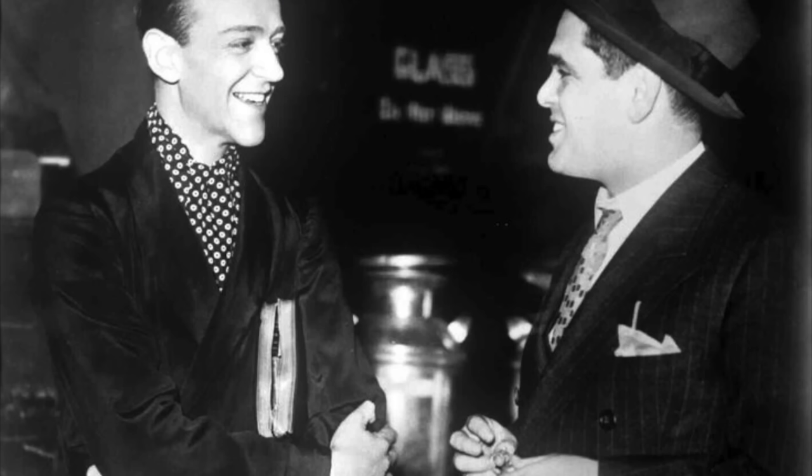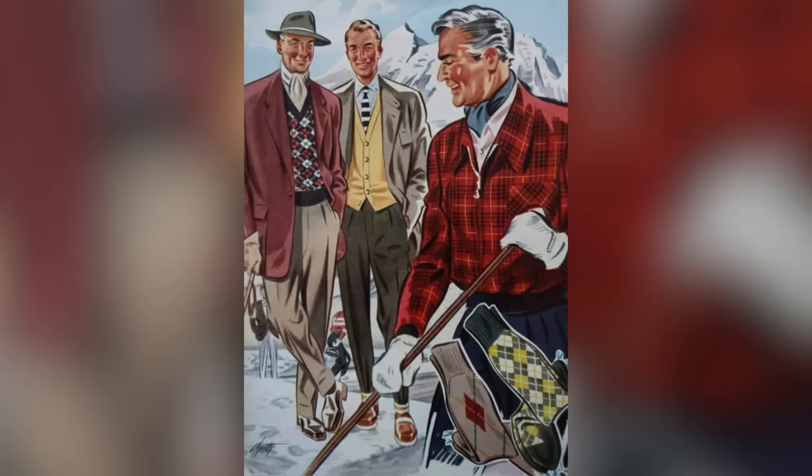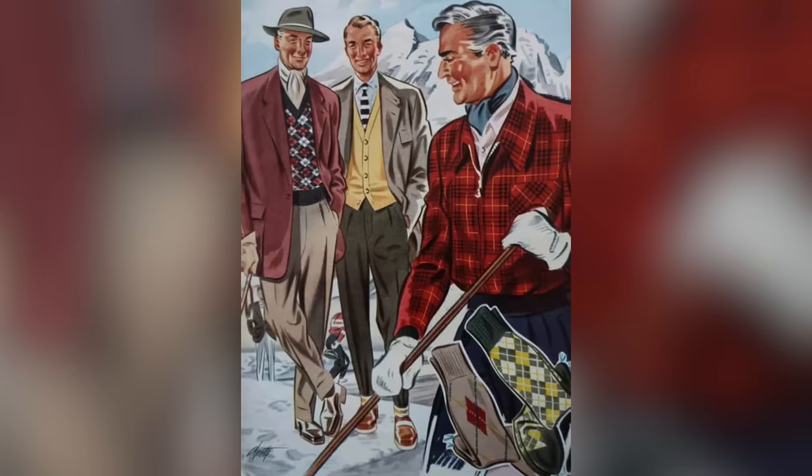Ascots were definitely more popular back in the day, like in the 30s, 40s, and 50s. People like Fred Astaire and Cary Grant wore them. I always love seeing pictures of these guys wearing ascots because they're usually in some sort of more casual outfit, but the addition of the ascot really just takes that simple casual look up a few notches and gives it a hint of elegance that it wouldn't necessarily otherwise have. Ascots are definitely more popular years ago, but there's no reason why we still can't wear them today.